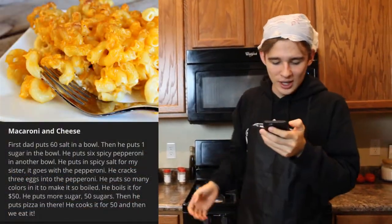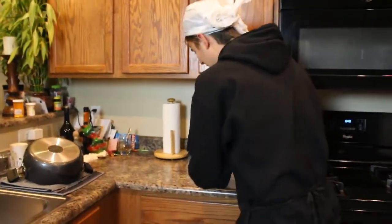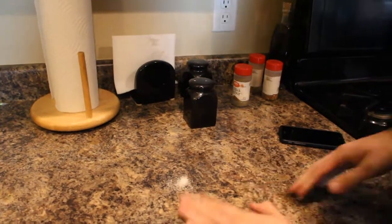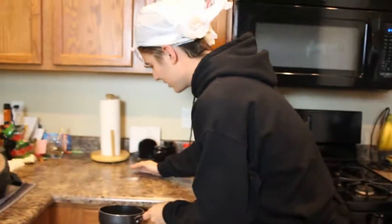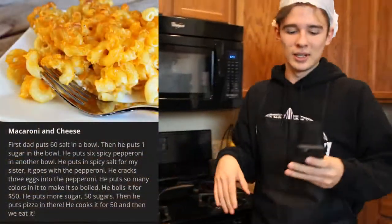There's the instructions. So as you can see, we have to first start off with the first line: Dad puts 60 salt in a bowl. Well ladies and gentlemen, good thing I can count — we're going to count 60 salt out right over here on the counter. Okay, that's probably a lot more than 60 — we'll call this an even 60. So I need to get a pan. We'll make it here. 60 salt — my bad.